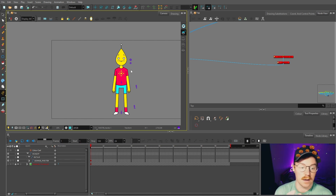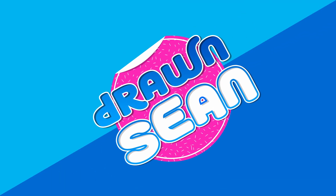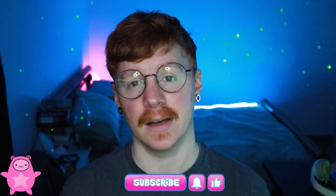That is the complete rig built, so in the next video we are going to be starting the turnaround angles. Thank you so much for watching — if you have any questions you can leave them in the comments below or ask me live on Twitch where I stream this stuff five days a week. If you enjoyed the video and found it helpful please like and subscribe; your support really does go a long way. Click the notification bell to be notified of future videos — thanks again, I'll see you in the next video, bye!